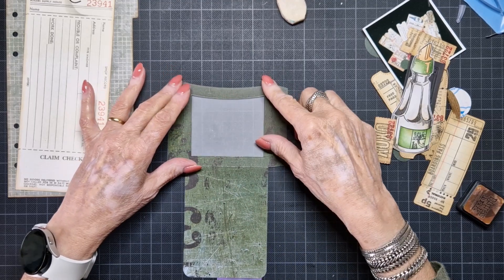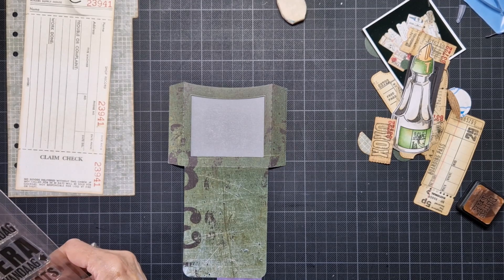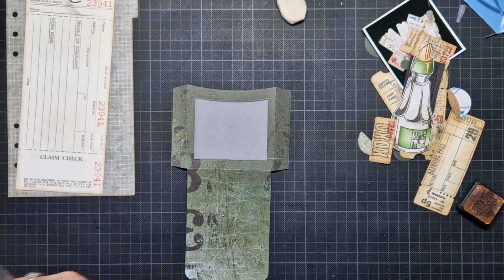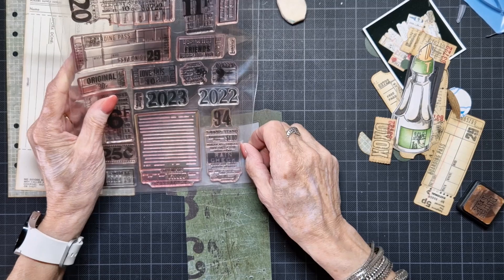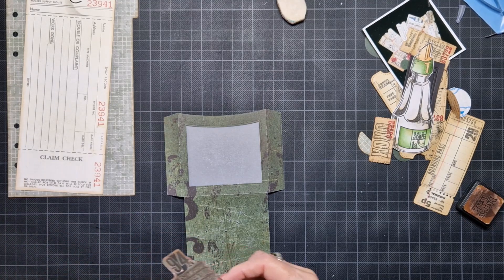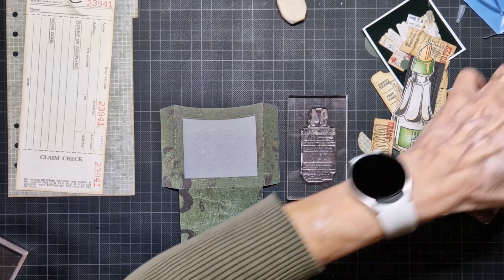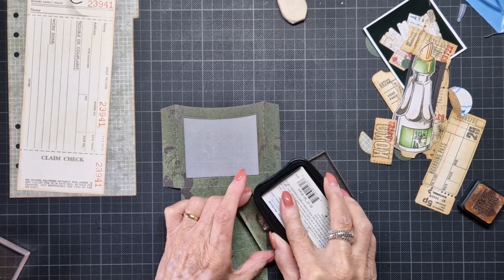Now I thought I may stamp on this, but what will I stamp on that? I have the new stamps here — with the ticket and the tail auto kit. Maybe a piece of this. But then it's on its side so I don't like that. This one fits. And this one I stamped with Stazion. I don't like Stazion — I must say that — because I don't like how it smells. But for the vellum.